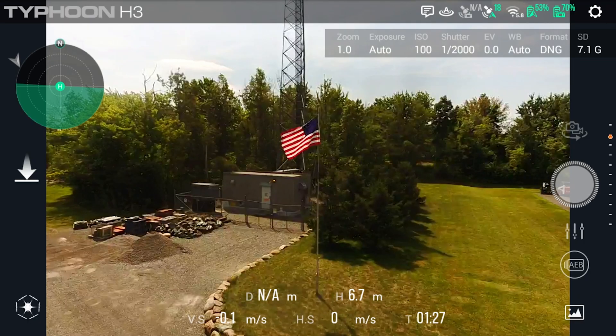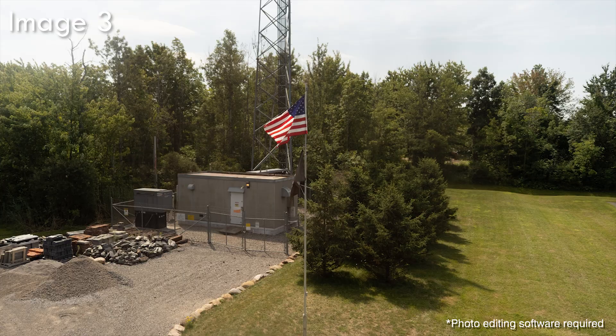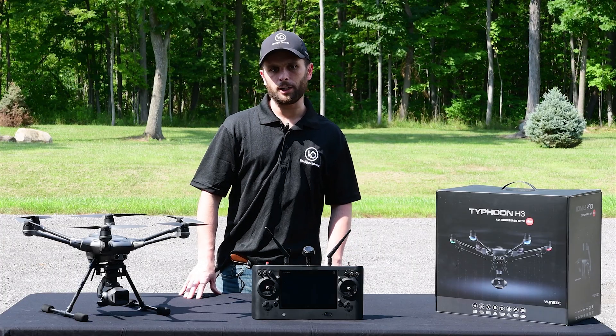Once you have this sequence of photos, you can take them and in post-production combine all three into one. This makes for a really good image and it actually gives you a higher dynamic range in the end.